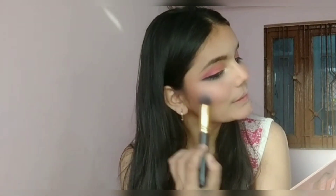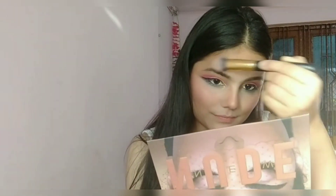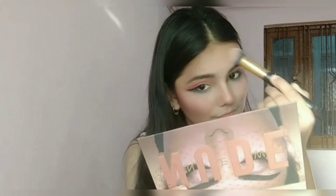The last part of face makeup is highlighter. I'm highlighting the top of my cheekbones, the bridge of my nose, my cupid's bow, my chin, the center of my forehead, and my brow bone as well.